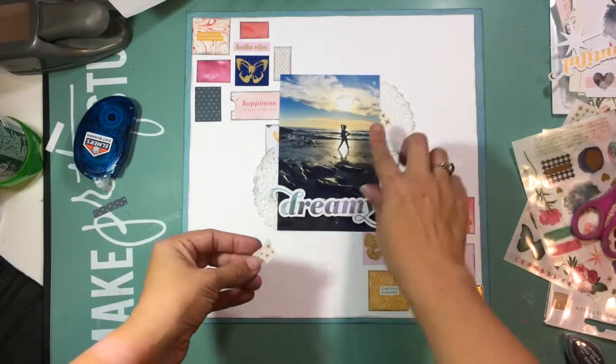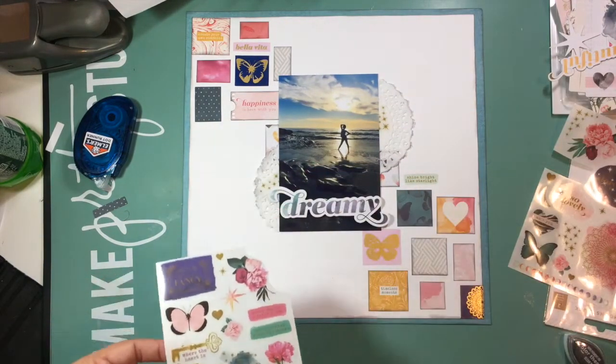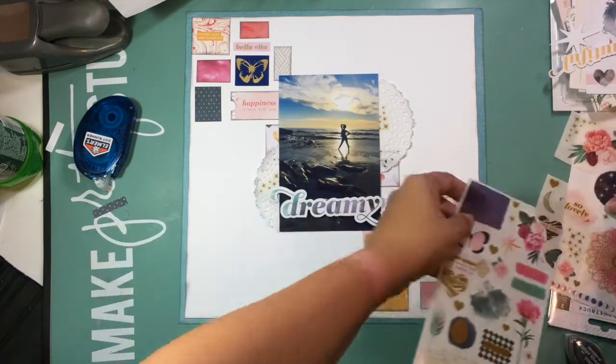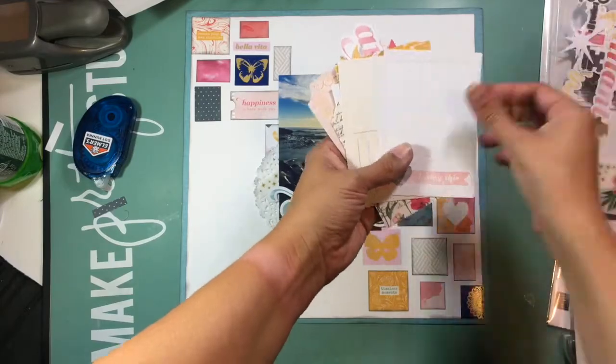I'm using a gray ink pad from Studio Calico and I am absolutely loving the gray right now. It's a little better contrast — a little softer than a black ink pad — and I really like the look it creates. It makes everything pop off the page, but with a more subtle look.